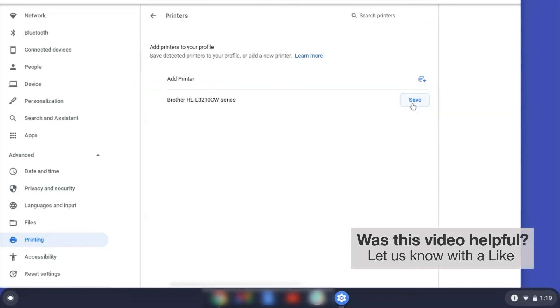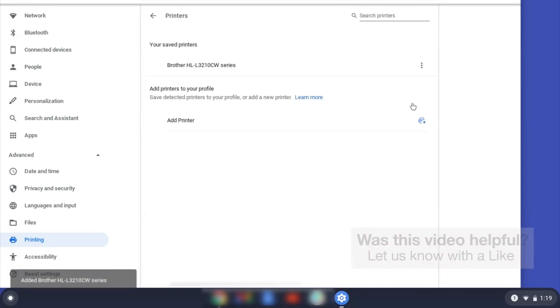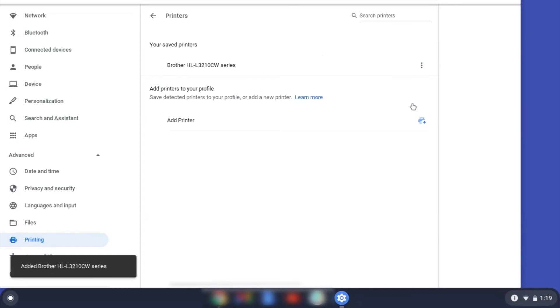If your Brother device is not listed, you'll need to verify that it is connected to the same network as your Chromebook. Once your Brother device has been added, the setup is complete.